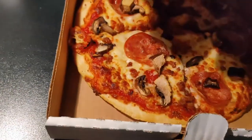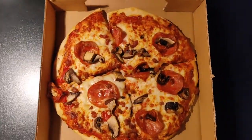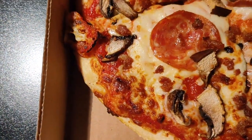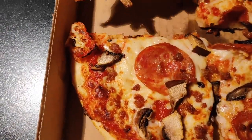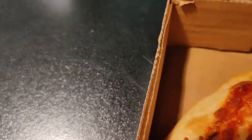Okay, here we go — not bad looking, but I'm not seeing that many toppings on it, really not a whole lot. Pulling it there's not really any pull at all to be honest, which is too bad. No flop either.